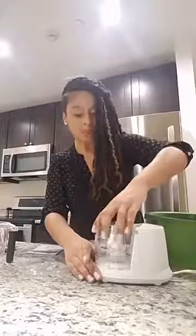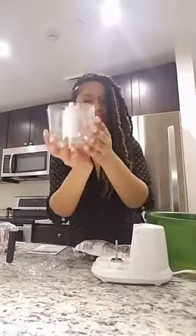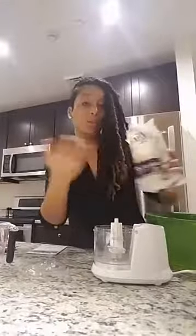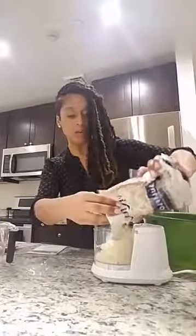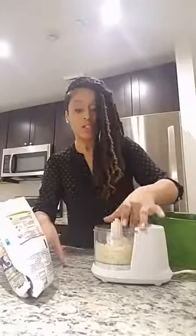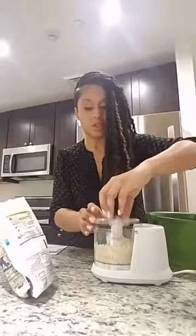First things first, get yourself a food chopper. I didn't have one — a lot of my stuff is back in Arizona. I picked this up last night at the grocery store. It's really tiny; I didn't think it was going to be so small, but hopefully it does the trick. So let's go ahead and open up this cauliflower rice. This is non-GMO. I'll just drop it in the food chopper — it's already ground up but I want to get it a little bit smaller.